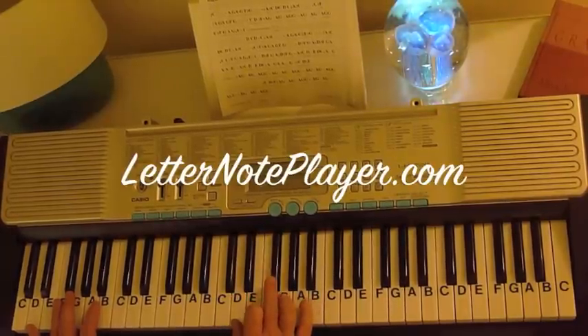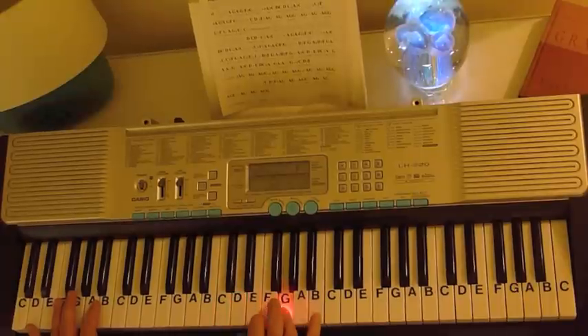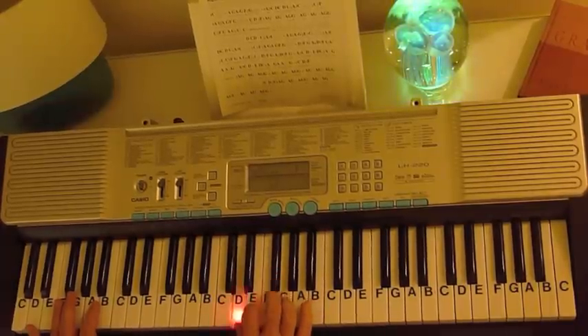F sharp, F sharp G, F sharp E, E F sharp E, D, D, G, F sharp E, F sharp D.